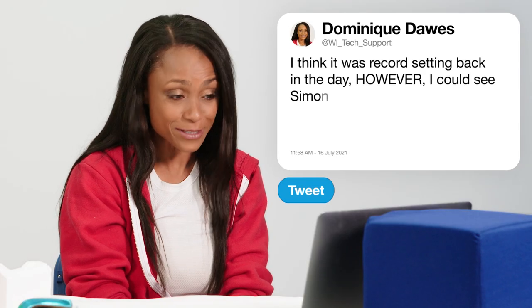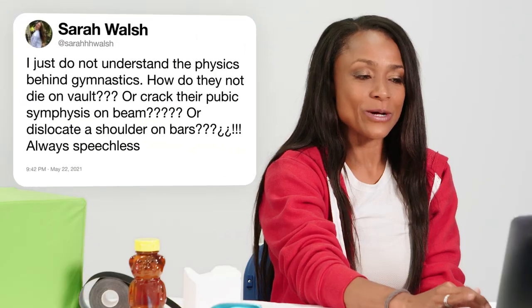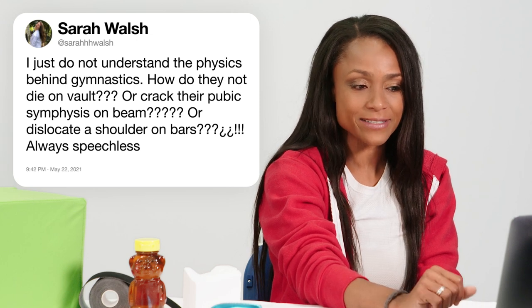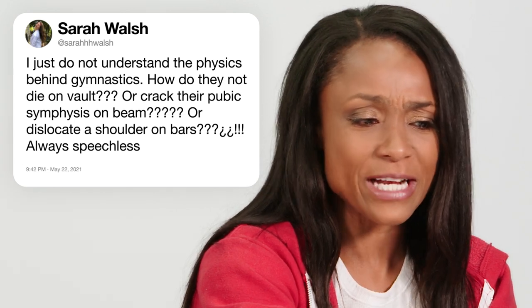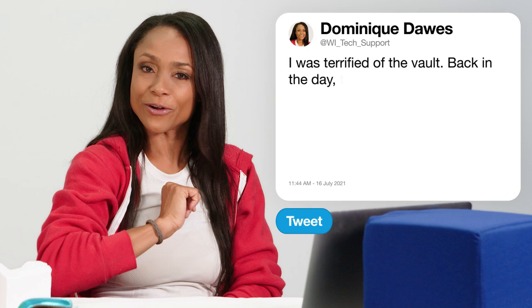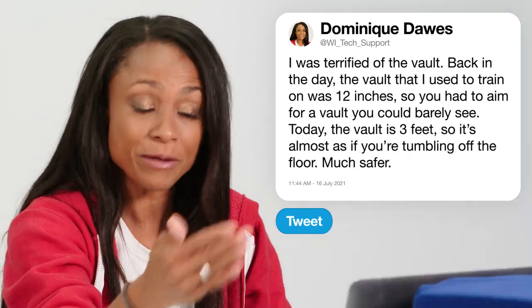I could see Simone Biles beating my record and competing in and dominating many more. Someone asks, I just don't understand the physics behind gymnastics — how do they not die on vault or crack their pubic symphysis on beam or dislocate a shoulder on bars? Yes, Sarah, I did concern myself and was terrified of the vault, especially the old vault back in the day. The vault I used to train on was 12 inches wide, so when you reached backwards blindly for it, you had to aim for something you could barely see. Today, the vault surface is three feet wide, so it's almost like tumbling off the floor — much safer. That change should have been made much sooner.